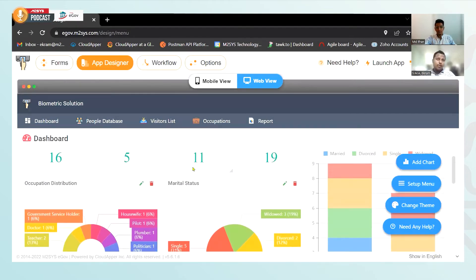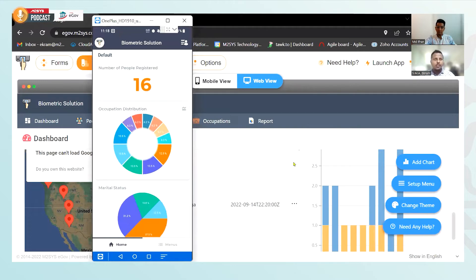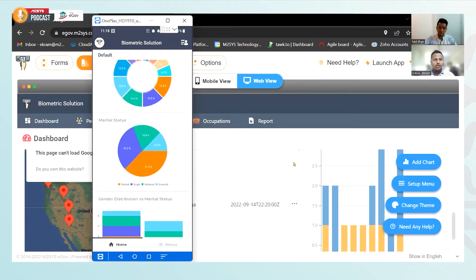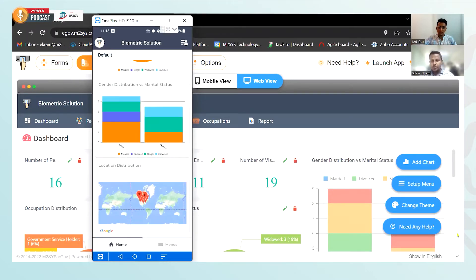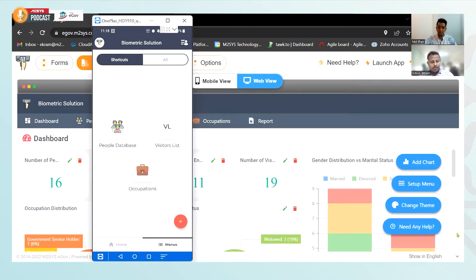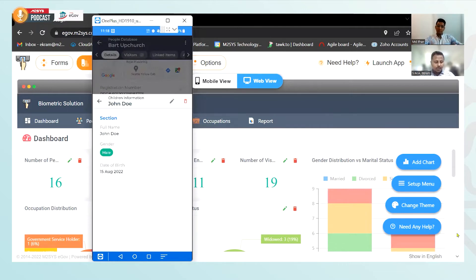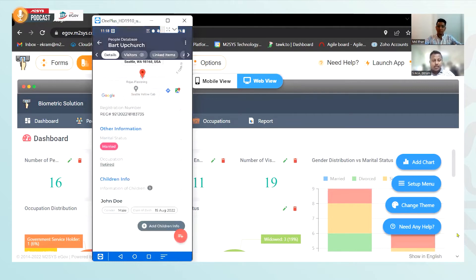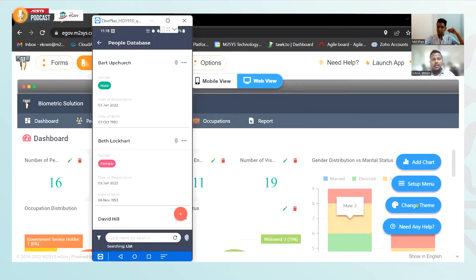That's how you can make changes in the application. As I mentioned earlier, this is also available on the mobile side. This is the same app on the mobile interface. All the data in the web app is available in the mobile application as well — the menu has people's database, visitors list, everything is there. For example, the child information record we just added is already there. This is the versatility of the eGov application, because not many platforms can offer this, and doing this is not something which is easy. This is the speciality of the eGov platform, and what enables it to be one step ahead of other no-code platforms.